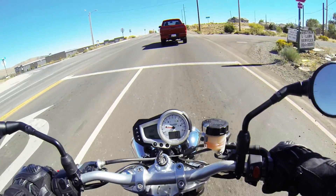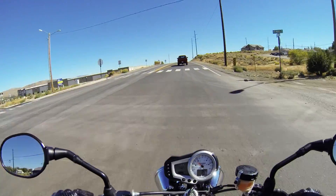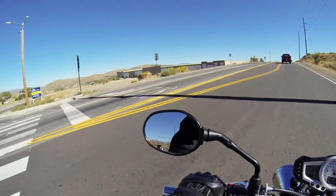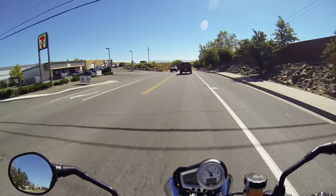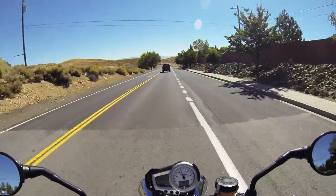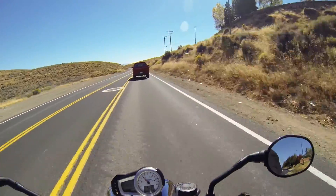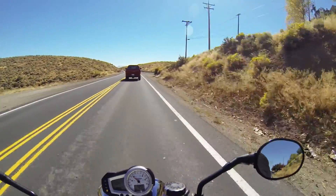I think I might need some gas here pretty soon. Stop at the 7-Eleven up here. Now look at that — just a 7-Eleven, no gas. It's kind of weird, huh? Plenty of trash out here, just like in Cold Springs.